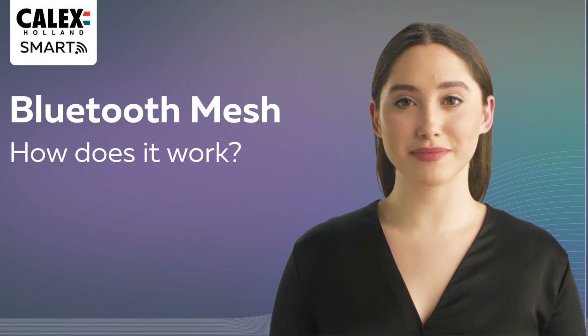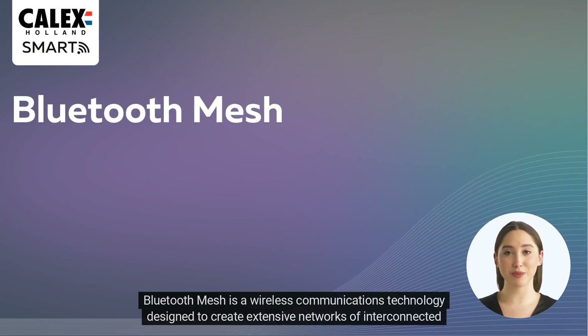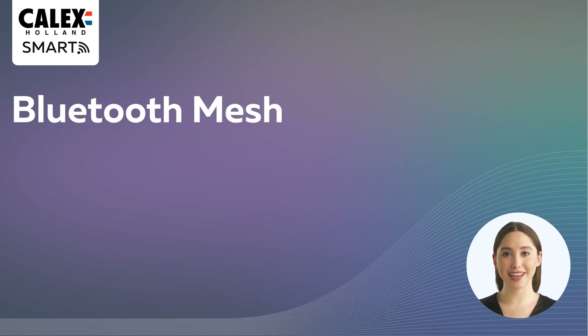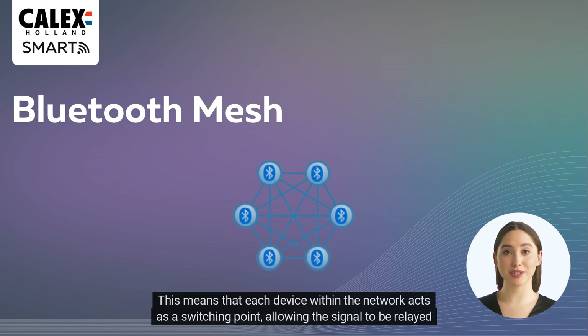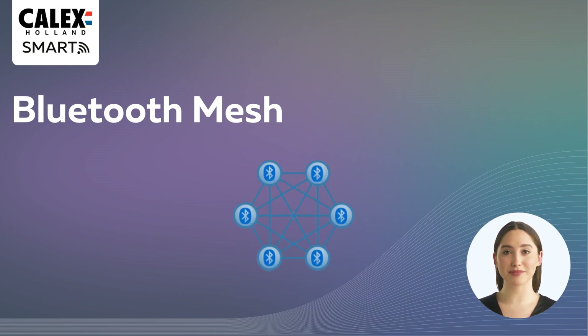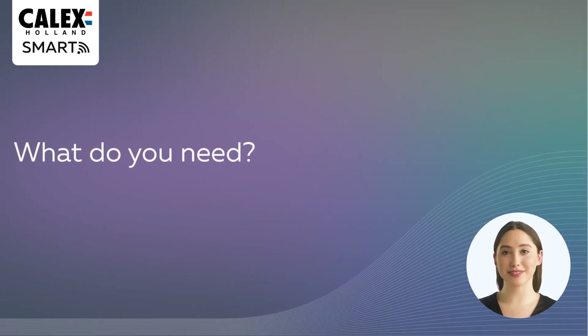Bluetooth mesh is a wireless communications technology designed to create extensive networks of interconnected devices. Instead of a point-to-point connection as with traditional Bluetooth, Bluetooth mesh uses a mesh network topology. This means that each device within the network acts as a switching point, allowing the signal to be relayed to other devices in the network.